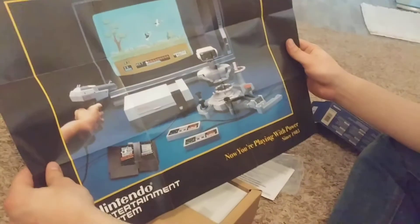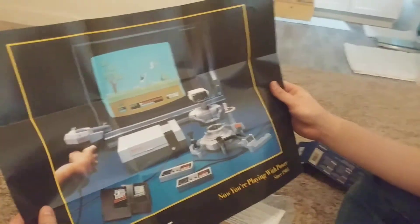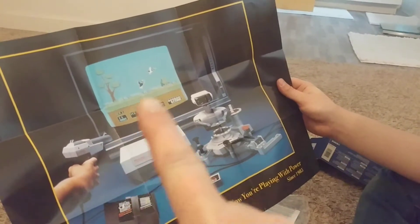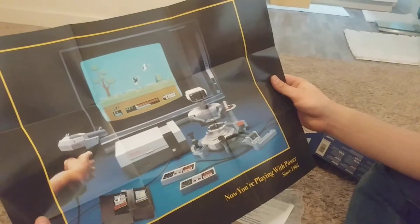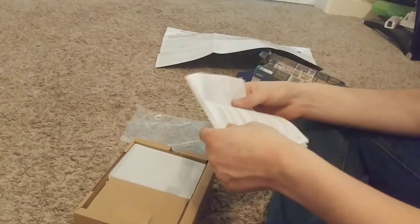It's gotta be hooked up into an HDMI. A little poster for it. Oh my goodness, I babysat for kids that had this game — the duck game. Duck Hunt? Yes. The memories.